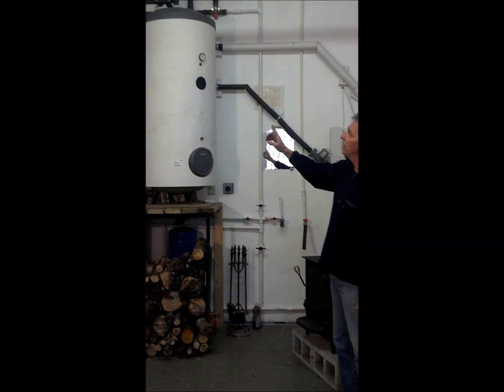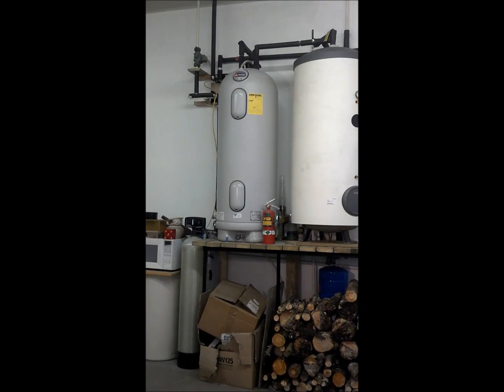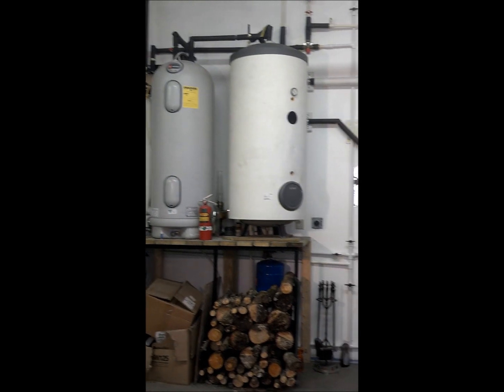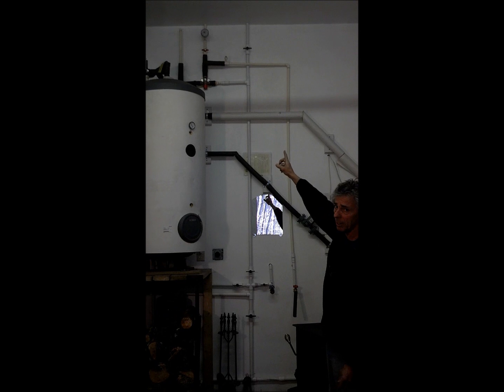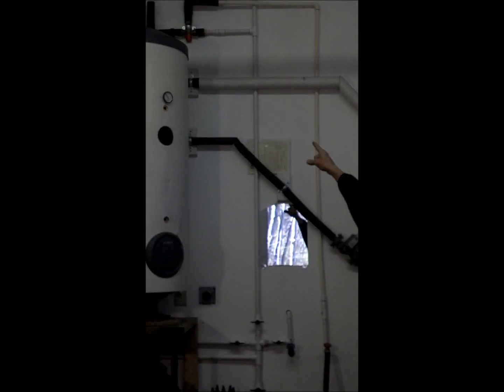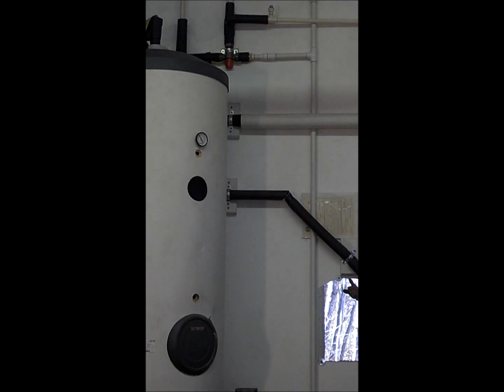The hot water heater is now feeding into a radiant floor system — a standard radiant floor system. It also feeds my domestic hot water. And just to be sure, I've put a mixing valve in — a tempering valve — to make sure that the water doesn't get too hot.